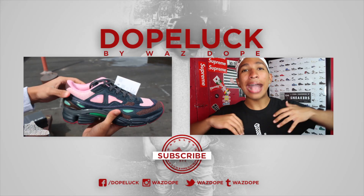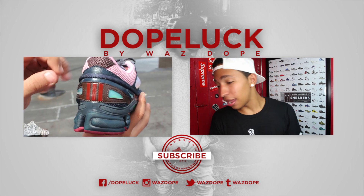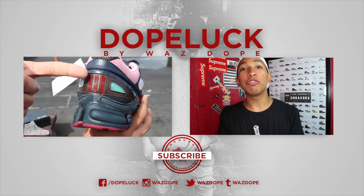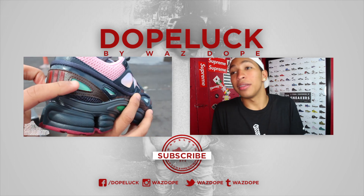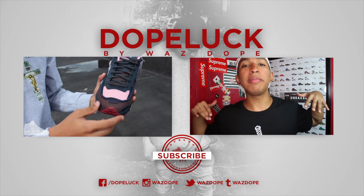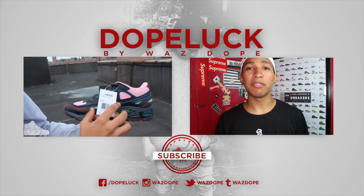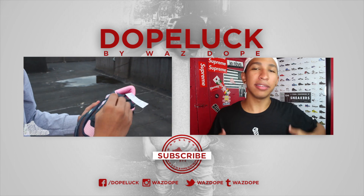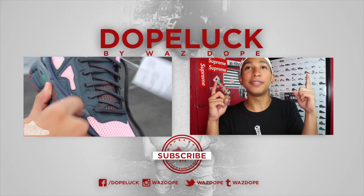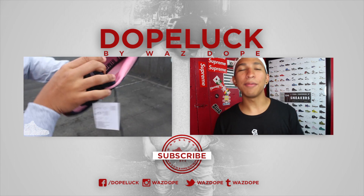Alright guys, that's the end of the video. As always, leave a like if you enjoyed the video, liked the content, thought it was dope, informative, and entertaining. Leave a comment down below — let me know what you thought. If you want to connect with me on all social media, click the link down below. And if you want to watch my initial review of the Raf Simons Ozweego going way back in the day, click right there — that was the OG rooftop day. For all my true dope luck OG fans, you guys will enjoy that. Anyways, I'm out.